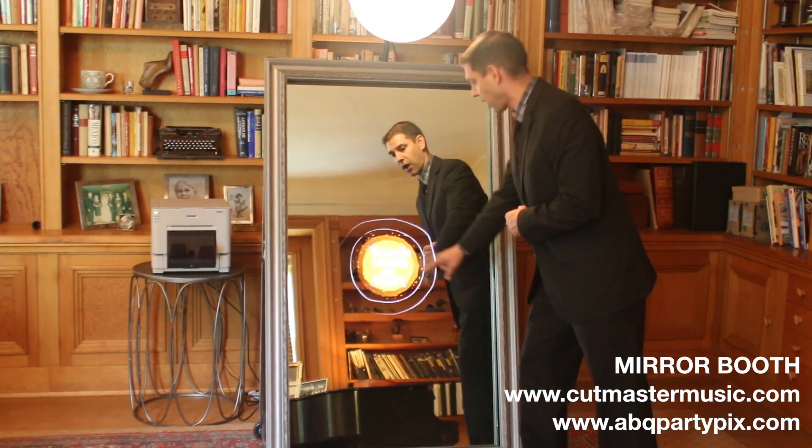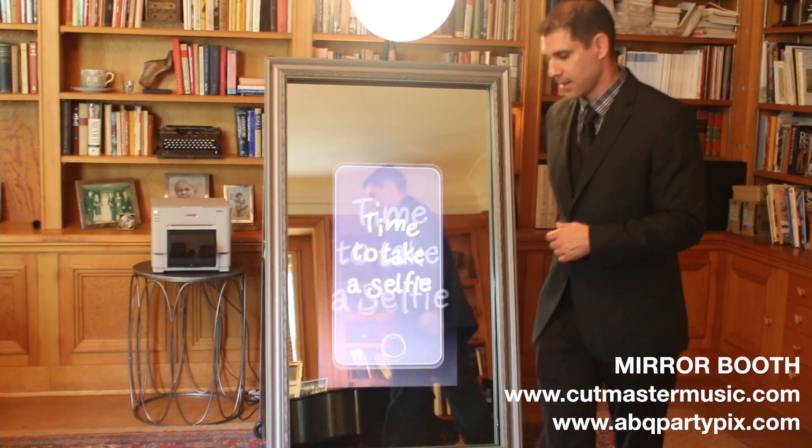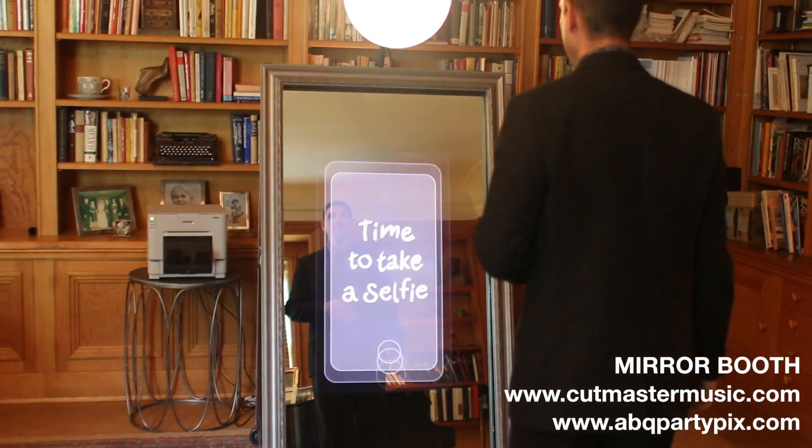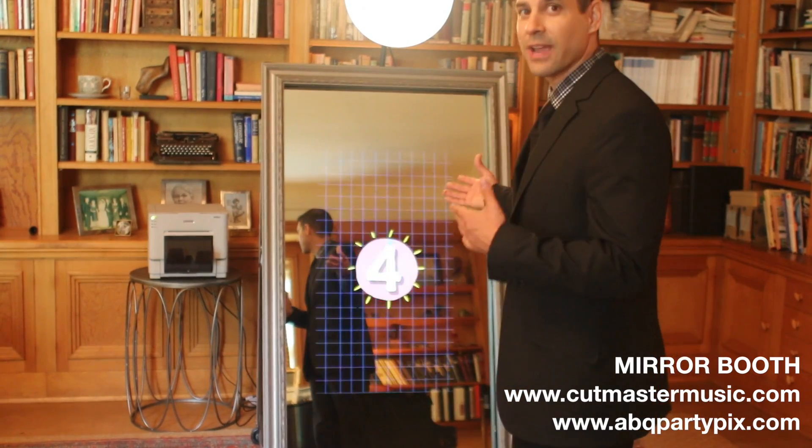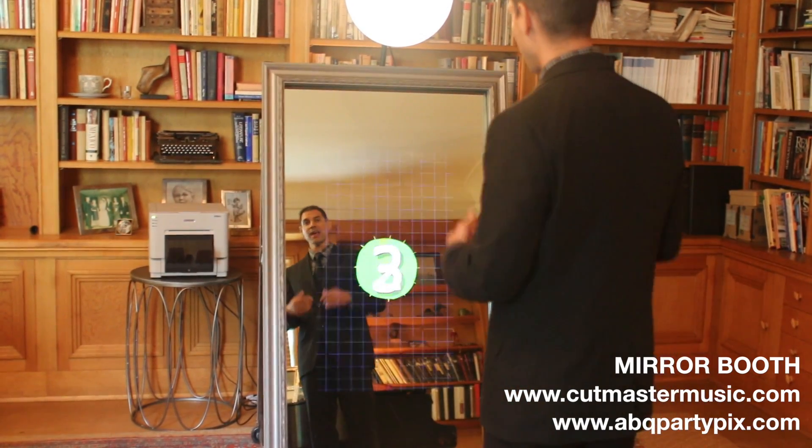It says 'touch right here to start,' so I'm going to touch there. It says 'time to take a selfie.' So here we go. You can see we have an interactive element here with you and the booth.